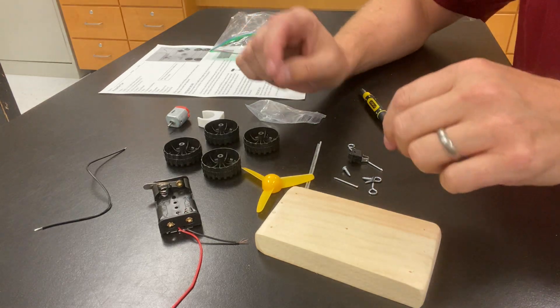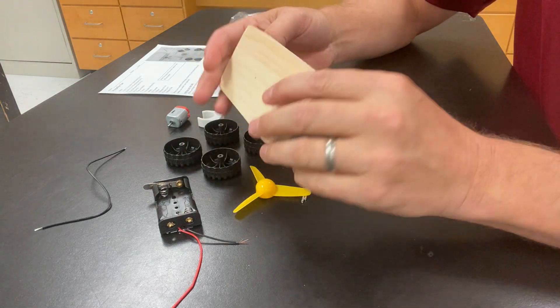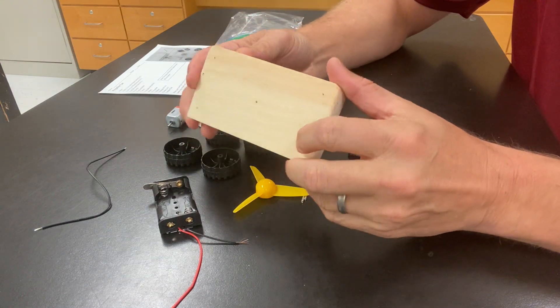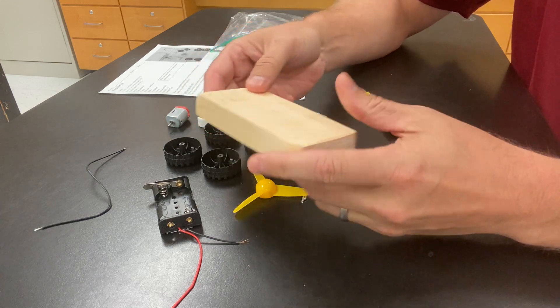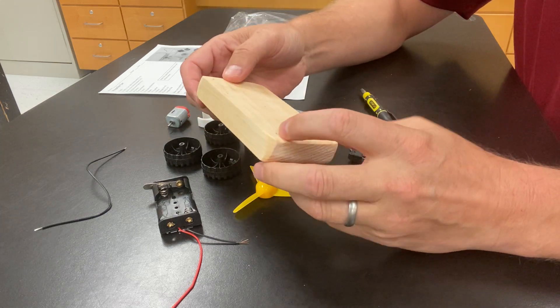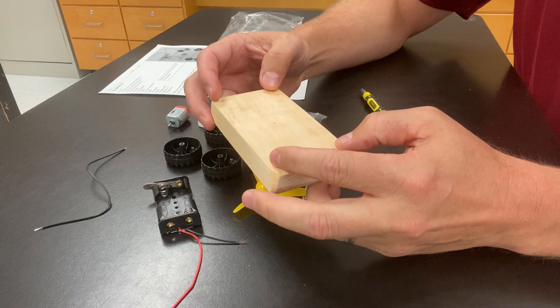We have a kit here that's going to help you build a propeller car. First step, you want to take this wood body — either side could be the top or bottom, since holes are drilled straight through. We're going to look at the body and find the four holes that are the most even on the very corners.